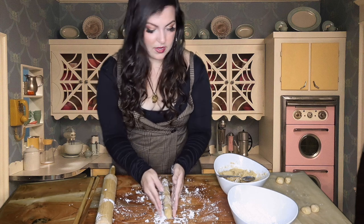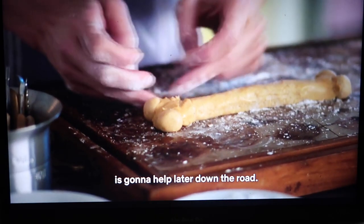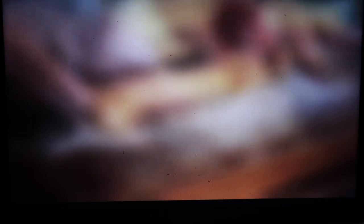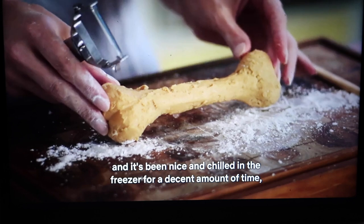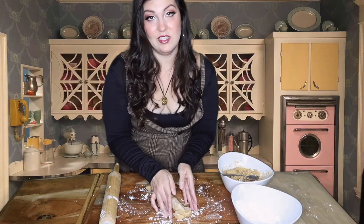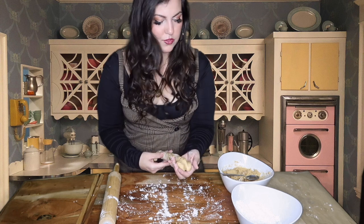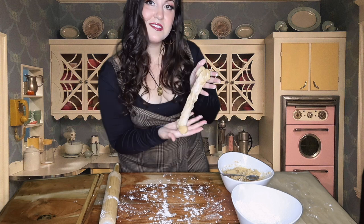I don't think it needs to be that perfect right now, but really getting this first coat as smooth and nice as possible is going to help later down the road. Once you get a shape that you like and it's been chilled in the freezer for a decent amount of time — usually about two hours or until firm to the touch — she said two hours. I don't know if I'm going to be patient enough to wait two hours. Hopefully an hour to an hour and a half is enough. I'm going to make a few more just in case I mess up one because I have all this extra mixture. So far so good, right?